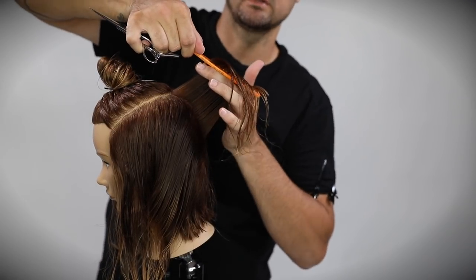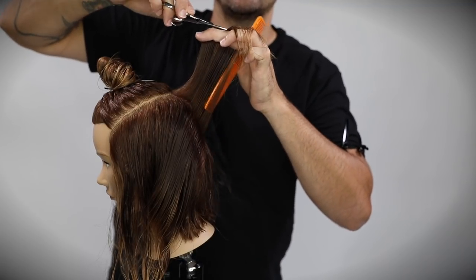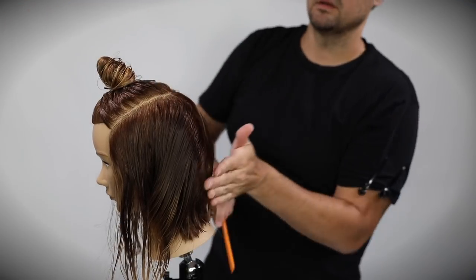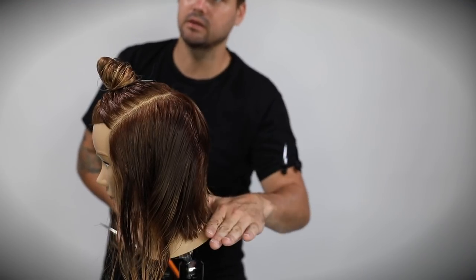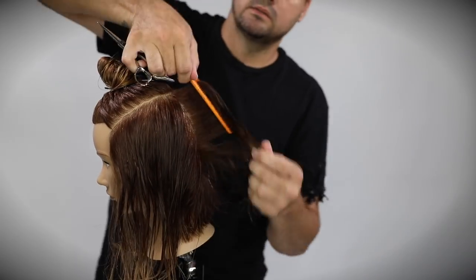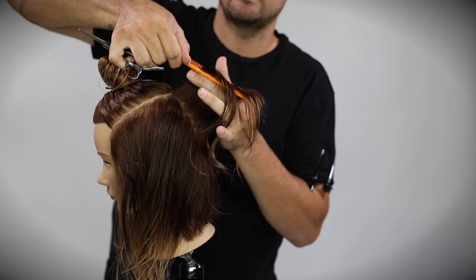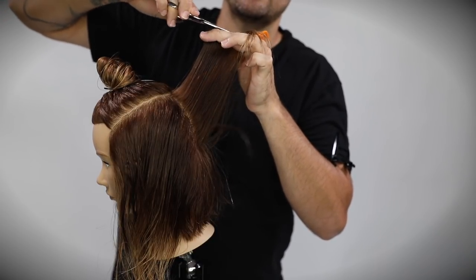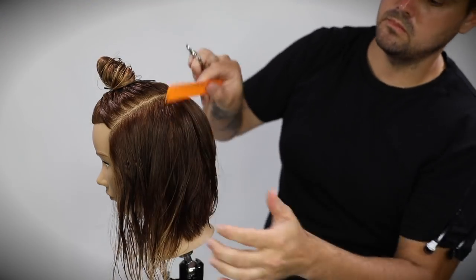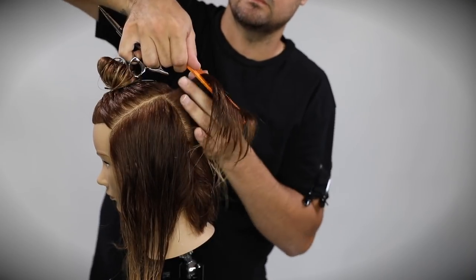Now we're moving into concave layering — straight down vertical. We created our guide by cutting that straight line in the back, and now I'm using that guideline as I elevate the hair to create that short-to-long scoop feel in the haircut. This collapses the back of the hair — one of my favorite things to do — because concave layers create movement, take out bulk, and build quite a bit of volume on the very top.